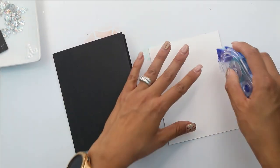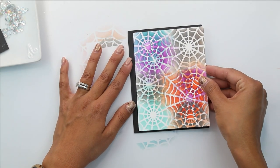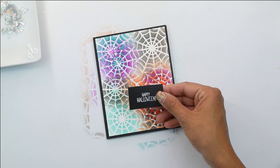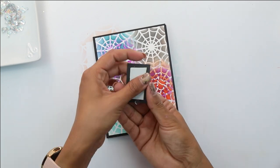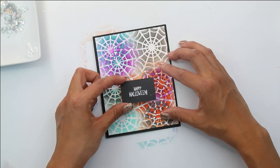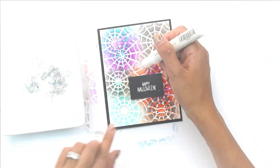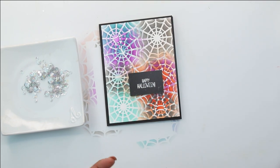Now we're going to come in with our Tombow adhesive — just your regular adhesive — and place it over our black card base. Try to center that to the best of your abilities. Then we're going to come in with the 'Happy Halloween' sentiment, which has been stamped from the Monster Bash and heat embossed with white embossing powder. I've added a piece of foam to the back just to really raise it and give it some dimension. I'm going to place this on my card, not quite centered. Then we come in with Studio Katia glue, which is a liquid glue that goes on white so you can see what you're doing, but dries clear — absolutely perfect for all your embellishments.